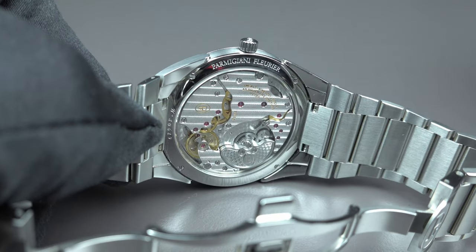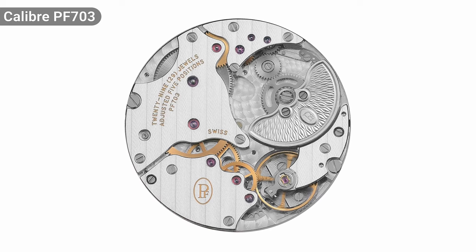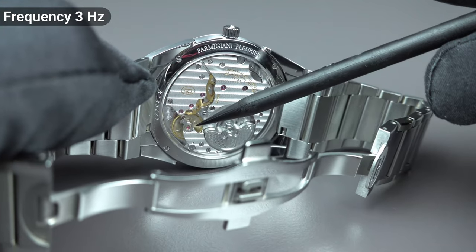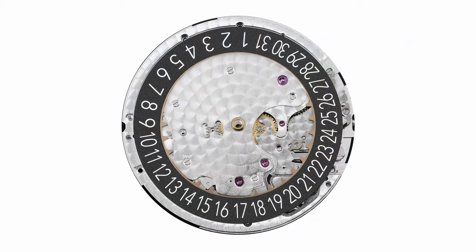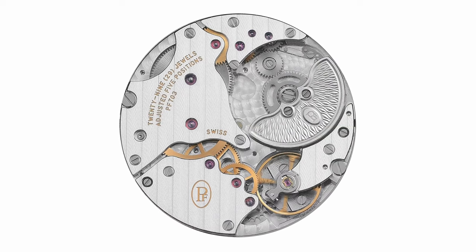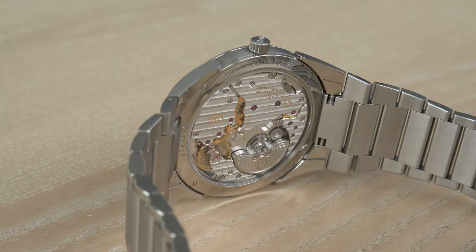The movement powering this Parmigiani watch is the PF703 — an automatic winding in-house movement with a platinum micro-rotor. It is a 3 Hz movement running at 21,600 semi-oscillations per hour. The movement is composed of 176 components, has a diameter of 30 mm, and a thickness of only 3 mm — a really thin movement. The main plates are decorated with Côtes de Genève and perlage, demonstrating very high-level finishing.